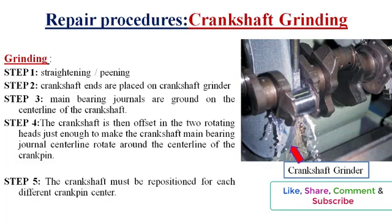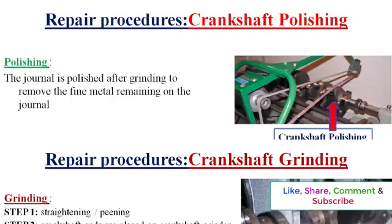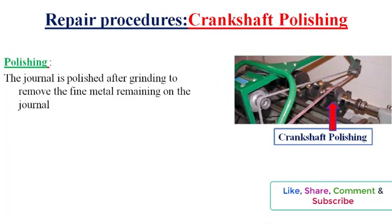The crankshaft must be repositioned for each different crank pin center. The journal is polished after grinding to remove the fine metal remaining on the journal. The crankshaft is rotated in its normal direction of rotation so that the polishing cloth can remove the fine metal remaining on the journal. This leaves a smooth shaft with a proper surface finish. Most crankshaft grinders grind in the direction opposite to rotation and then polish in the same direction as rotation.